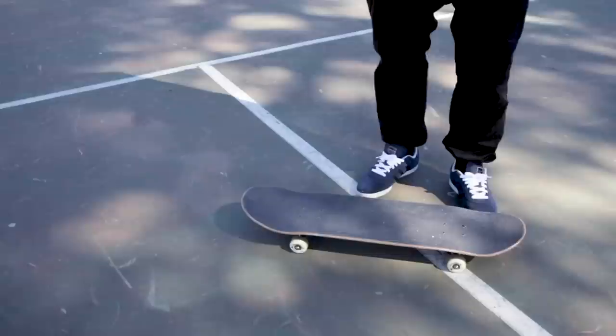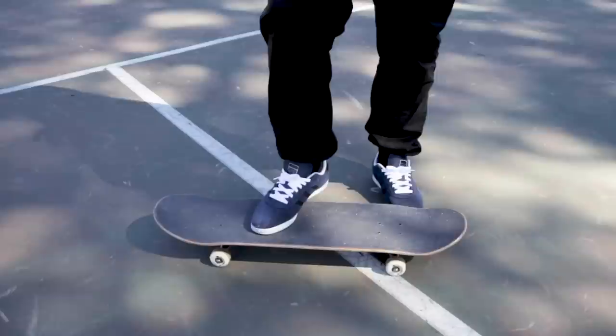Now let's talk about the foot placement. I personally don't like telling you how to put your feet exactly because everybody has their own stance preference with each trick, but I'm going to show you how I like to do it. I put my front foot in a kickflip position. I know a lot of people like to put their front foot a bit more sideways when they do a kickflip — everybody has their own stance preference with each trick.